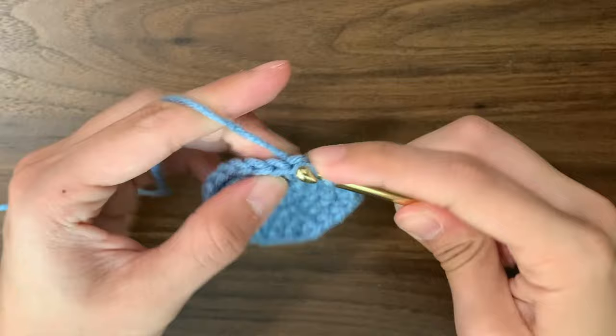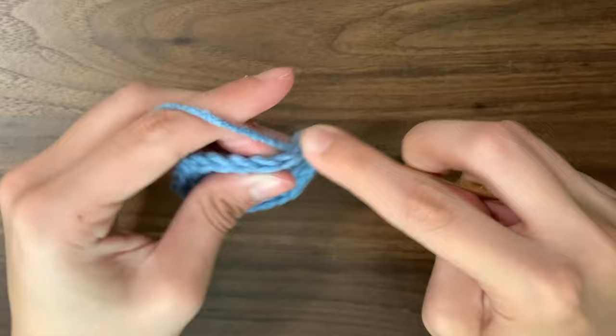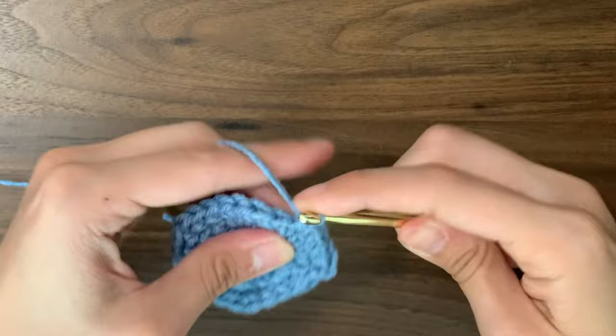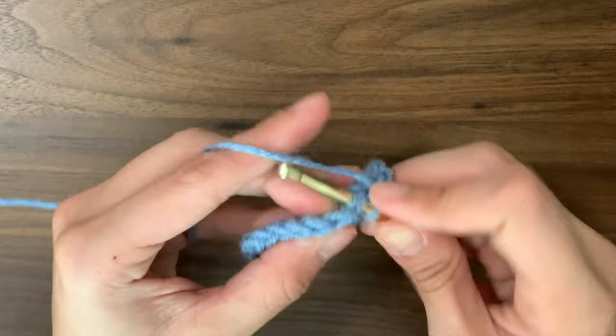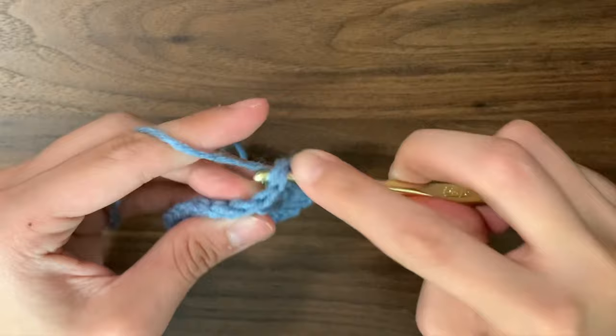Round 5, we're going to increase in every fourth stitch. So for the next 3 stitches, we're going to do 1 single crochet into each of them. And then in the fourth stitch, we're going to do an increase. We'll repeat this pattern all the way around. At the end of the round, we should have a total of 30 stitches. We're going to slip stitch, chain 1, and round 6 has no increases.